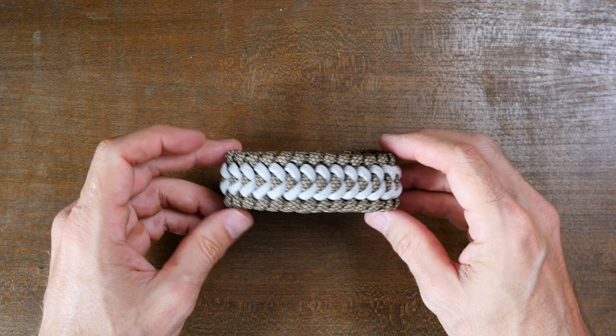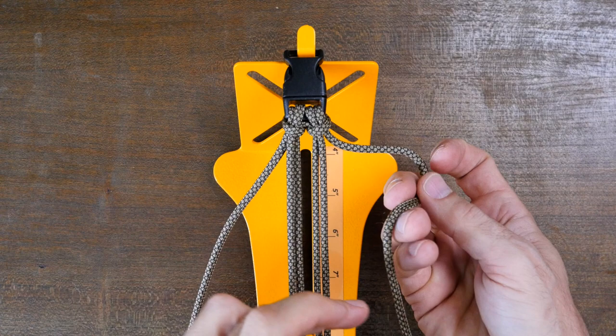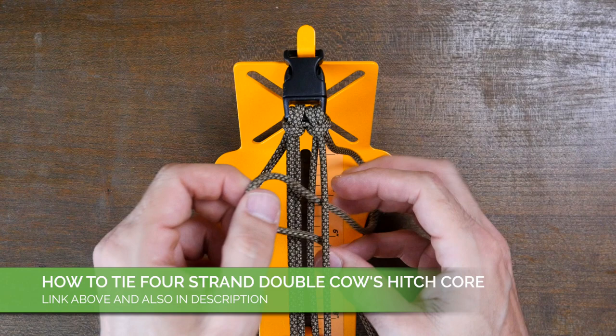Hey everyone, Jason here. Welcome to my knot channel. In this video we're going to look at how to make the Trilobite Jawbone Paracord Bracelet. We're starting off with the four strand double cow's hitch paracord bracelet setup. If you're not sure how to set this up, I'm providing a link in the description.